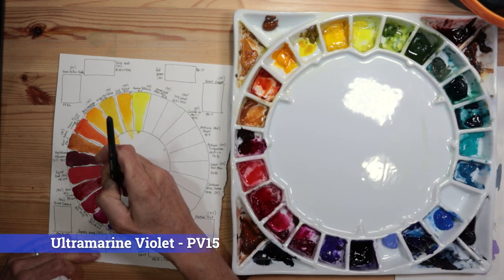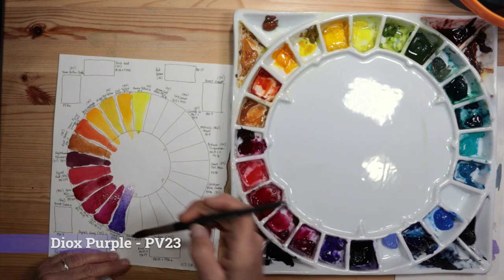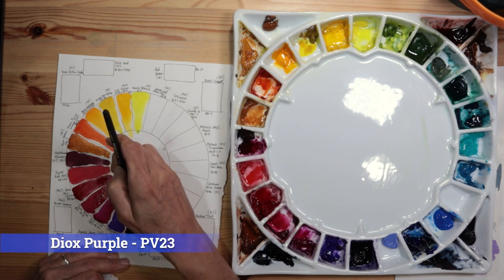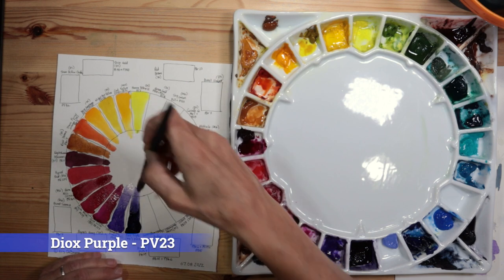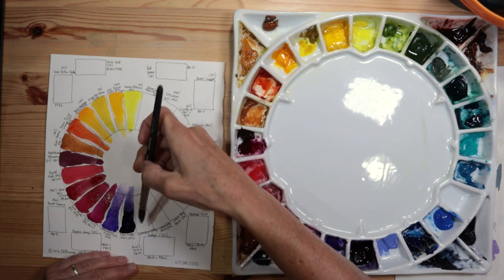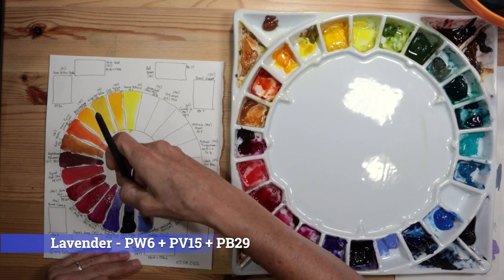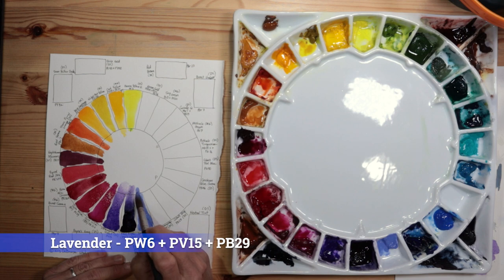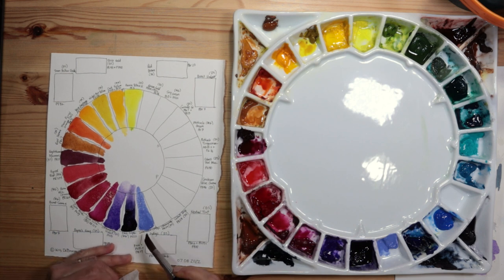Next I have Ultramarine Violet by Daniel Smith, PV15 — a very transparent purple. Then a heavily pigmented, brilliant purple: Dioxazine Purple by M Graham, PV23 — because it's so heavily pigmented you need to add a lot of water to make it more transparent. Next is a color quickly becoming a real favorite: Lavender by Daniel Smith, which actually contains titanium white (PW6), making it more opaque — wonderful for mixing to create shadows in landscapes. It has three pigments: PW6, PV15, and PB29.